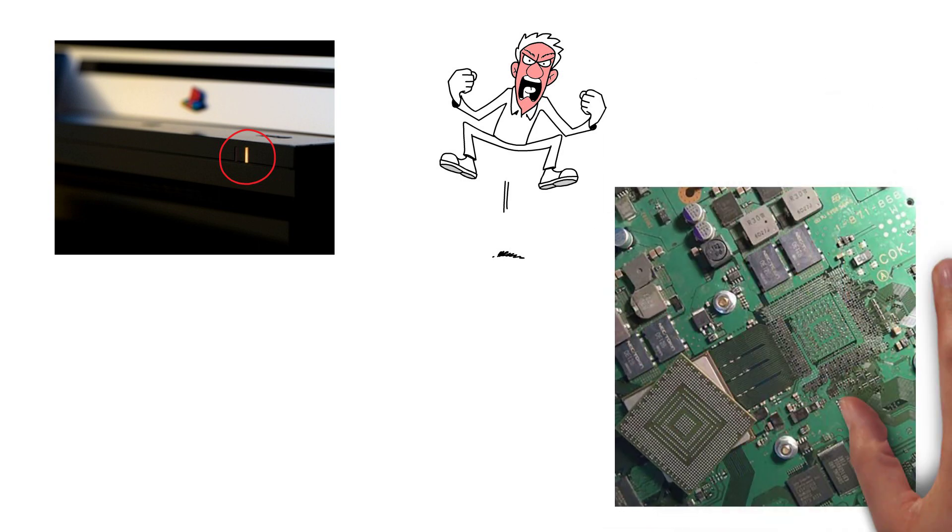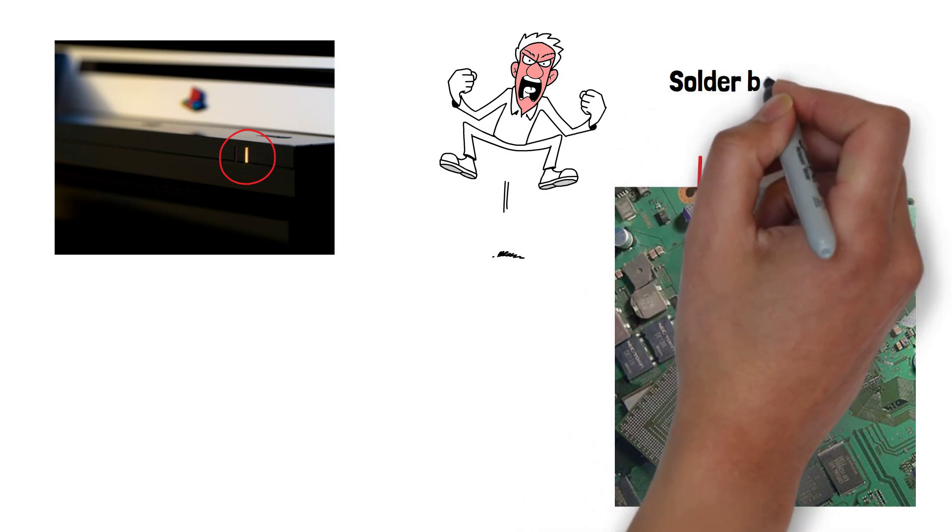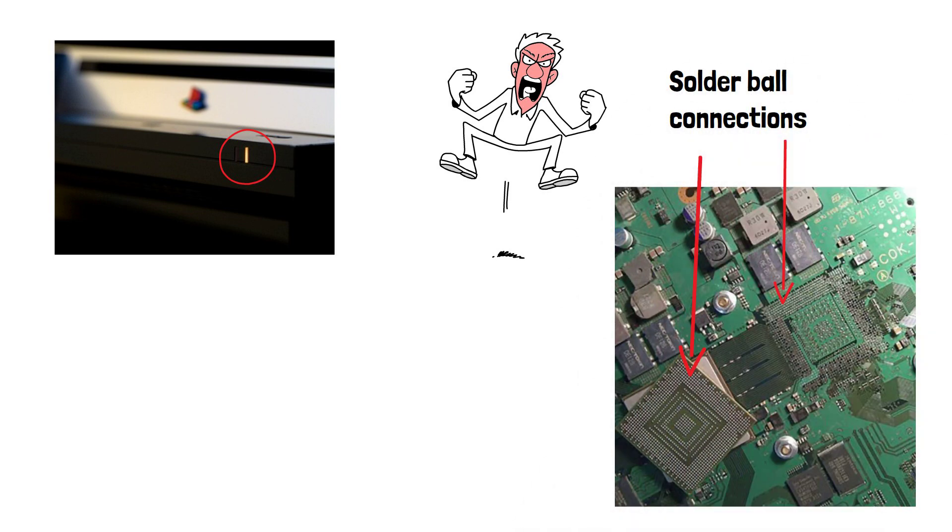The primary cause of the yellow light of death was related to the solder connections between the PS3's motherboard and its CPU or GPU. Over time, these connections can weaken or crack due to the console's heat production and thermal stress. If either of these critical components come loose, the PS3 essentially can't function.